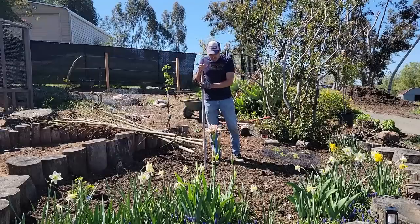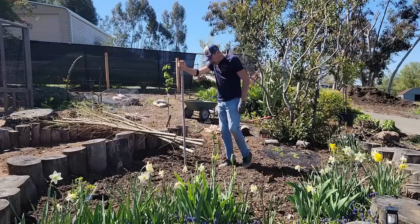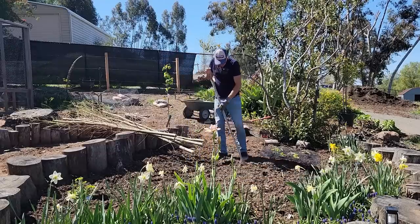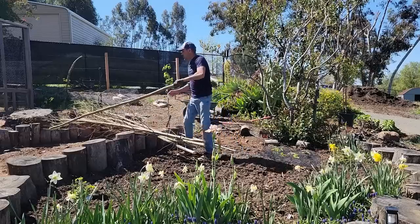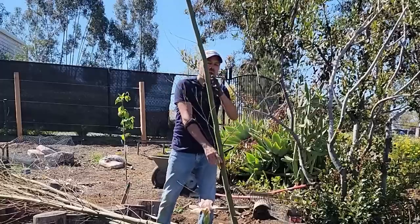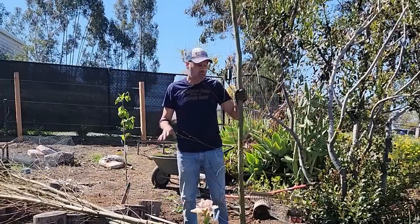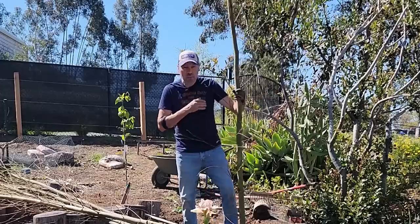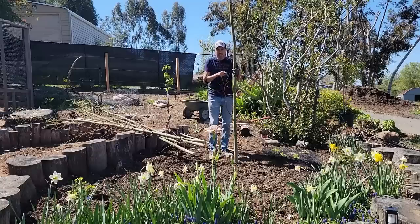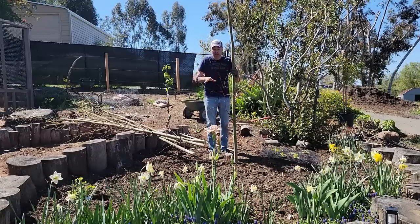Following Sarah's instructions, she says to mark out a three-foot diameter circle on the ground and then push these in about eight inches. Now these are quite thick and this ground is new and not the softest — I just put four or five inches of compost on top, so we may not get to drive it that far. So I'm going to dig little holes and put these in. I'm going to use my auger and that should go a little faster.